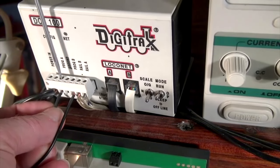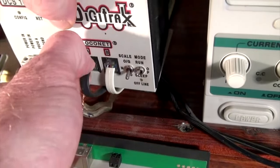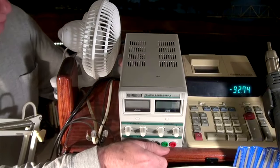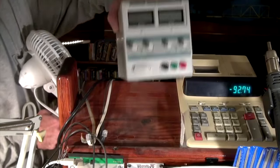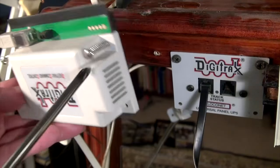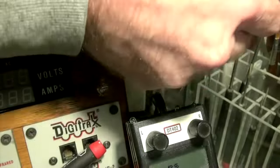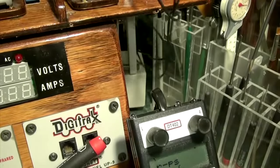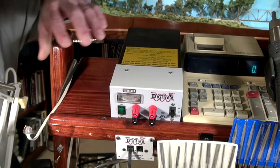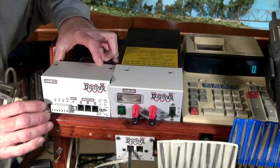I disconnected the program wires, power wires, and LocoNet connectors from the DCS100, removing it from the system. I removed the 3-amp power supply and the cooling fan, exposing a dusty shelf. I removed the screws holding the PR3 in place, freeing it from its location. I also removed the Soundtrax PTB100 programming track booster. After cleaning the shelf, I installed a Digitrax PS2012 20-amp power supply with a fan and the DCS240 next to that.